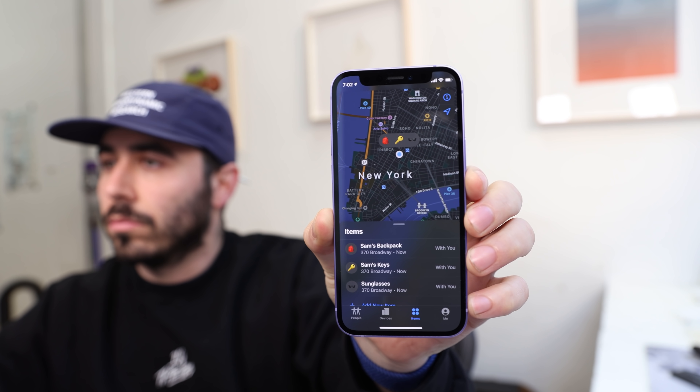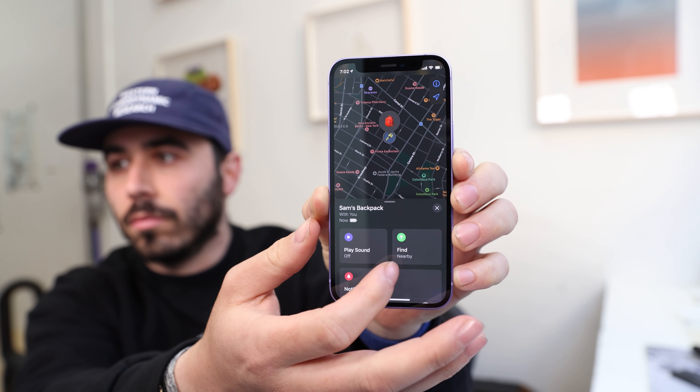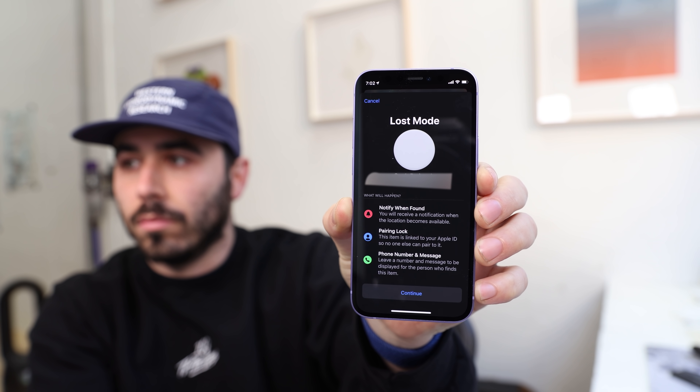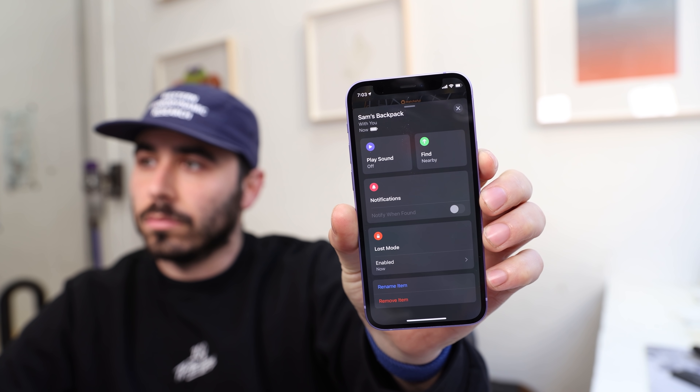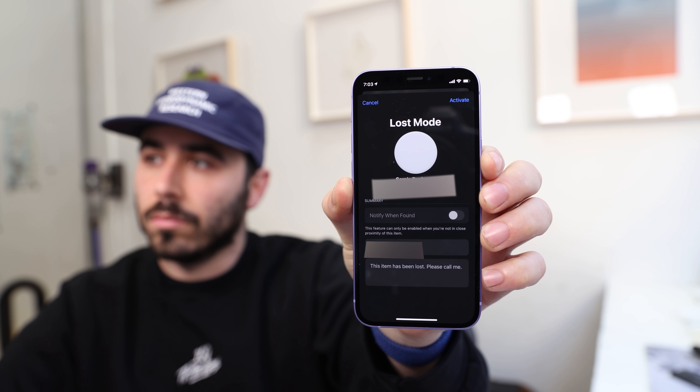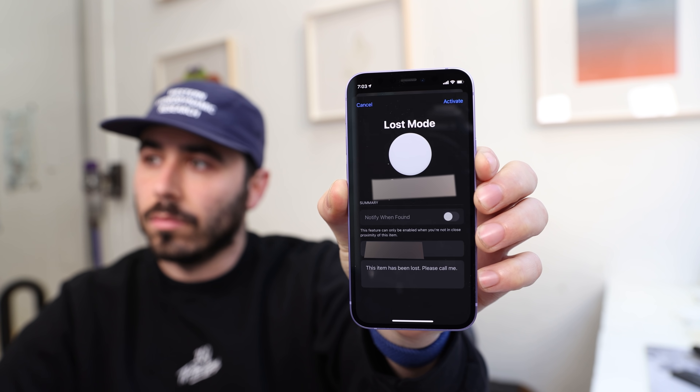Going back to the Find My app, when you tap an AirTag you can also put it in lost mode — pretty similar to lost mode for iPhone. It locks your AirTag so no one else can pair to it, and you can leave your number and a message in case someone finds it and can get in contact with you.